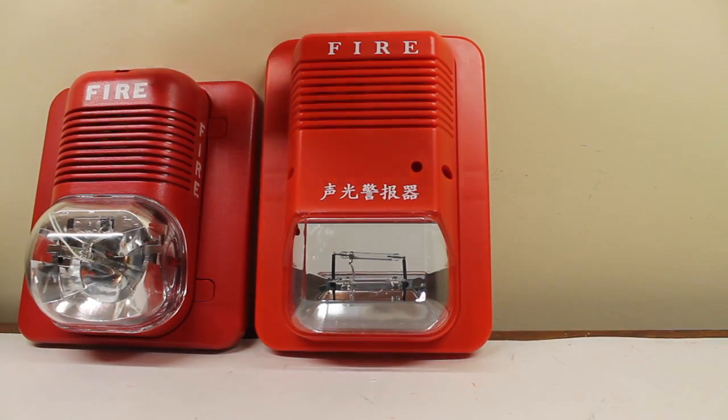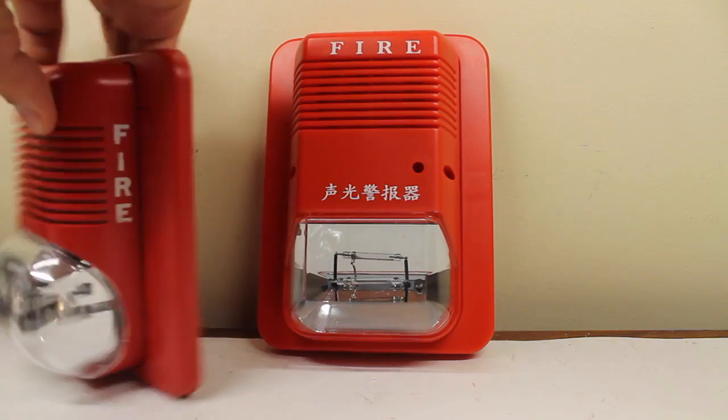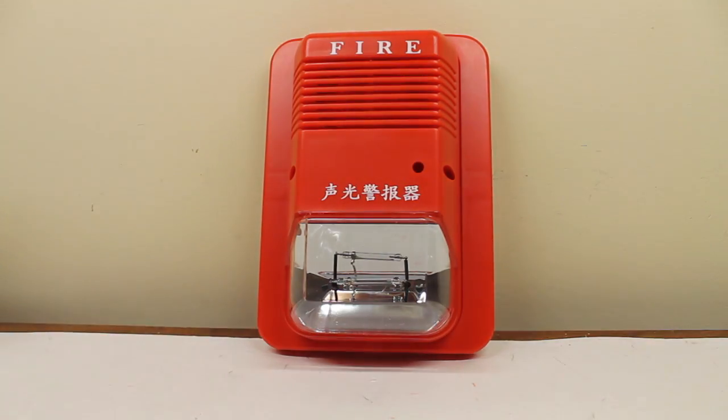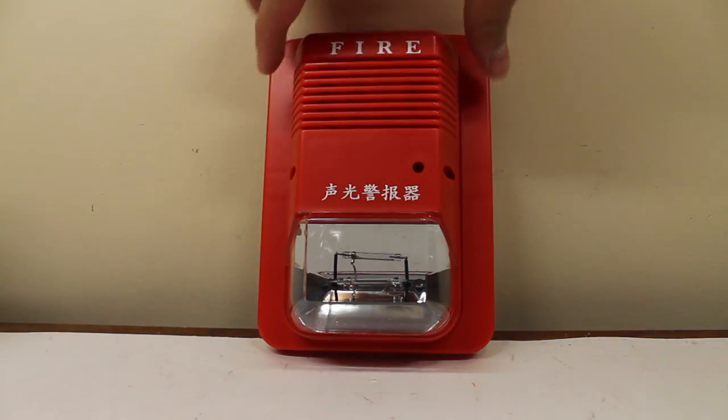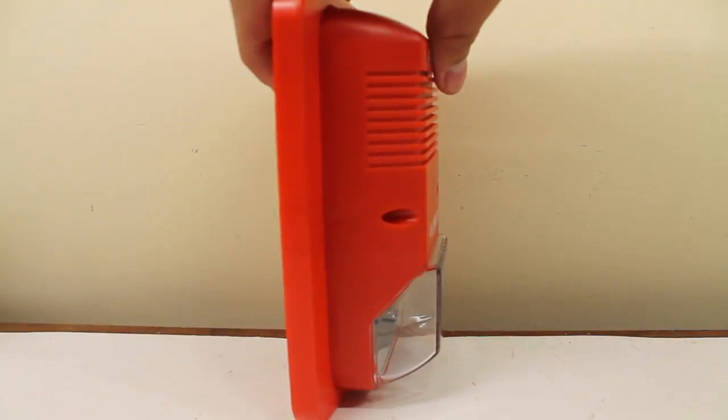There are a few similar differences as well. On the Specter Alert, there's fire lettering on the sides, as you can see right here. However, on the Chinese device, there is no fire lettering on the sides.